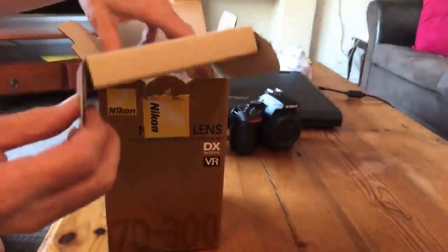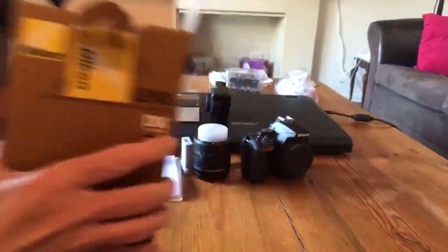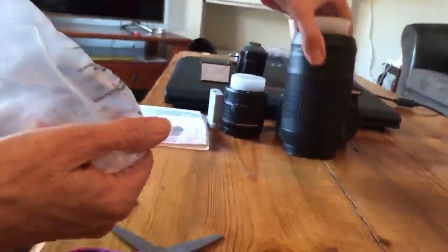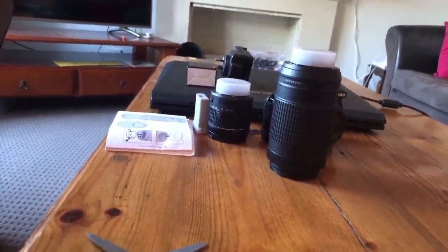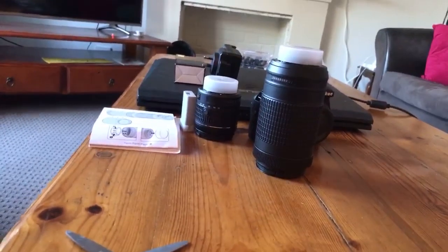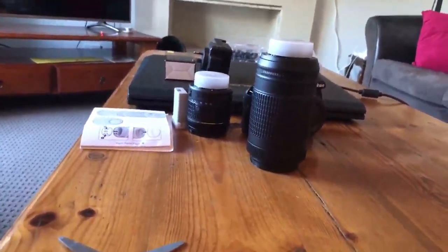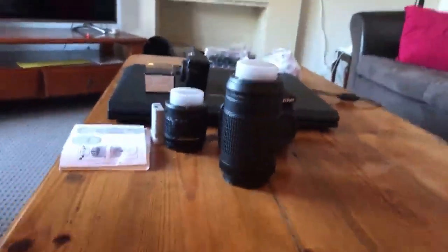A lot of reading to be done there. And out she comes! This is the extended lens, which gives you a zoom of — well, it's good. There's my review. We'll test it out shortly by going out the back, but I have to charge the battery first.